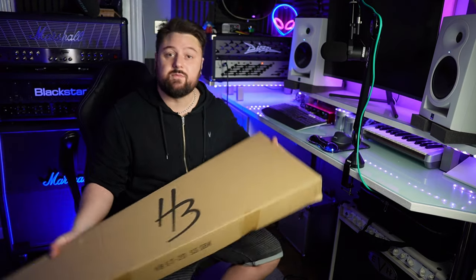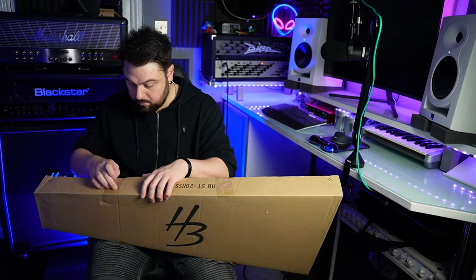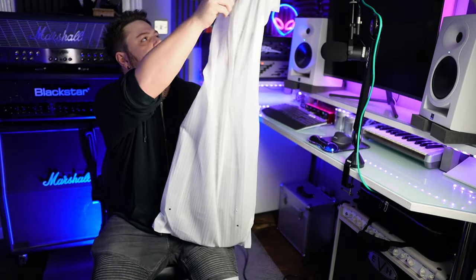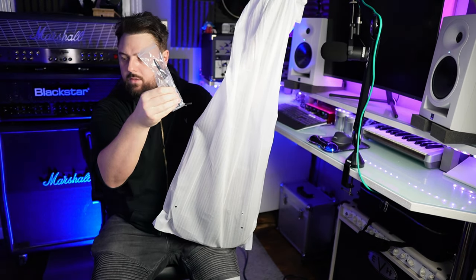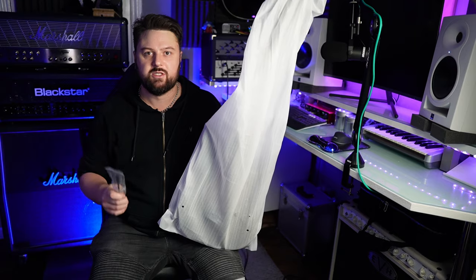Well, I bet you can't guess what's inside this box. I've been looking forward to checking this out for such a long time. Just realised this has a tremolo bar — this is the wrong guitar.